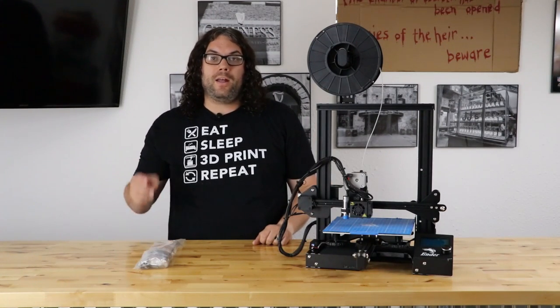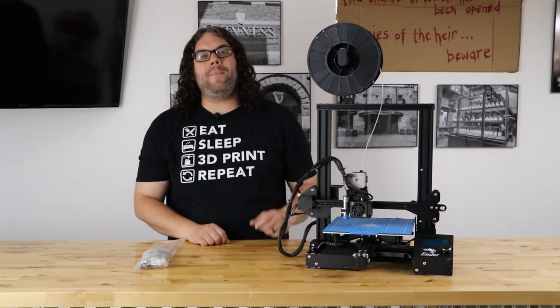Dual Z on an Ender 3? Let's do it! My name's Jim and this is the Edge of Tech!